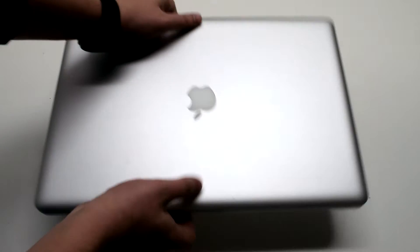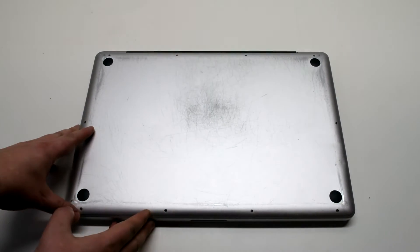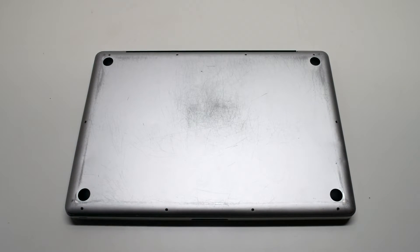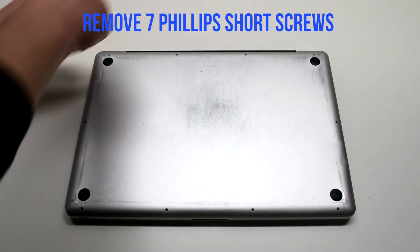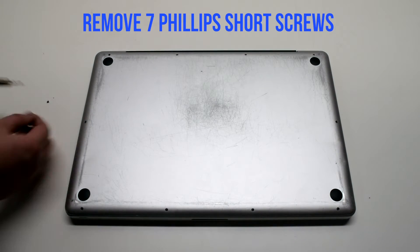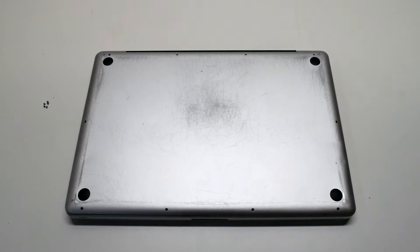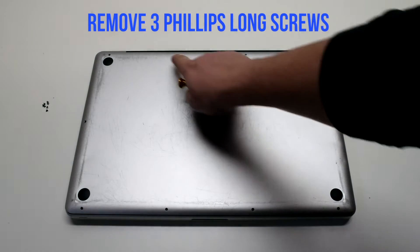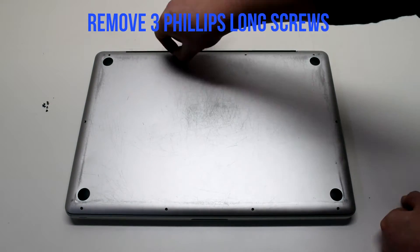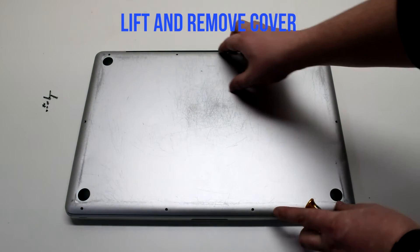Start off by shutting down and flipping over your MacBook. Remove the cover that's fastened with 10 Phillips head screws. Remove the 7 short Phillips head screws first, starting in the top left and going around the contour of the MacBook. Now the 3 long Phillips head screws. Lift and remove the cover.